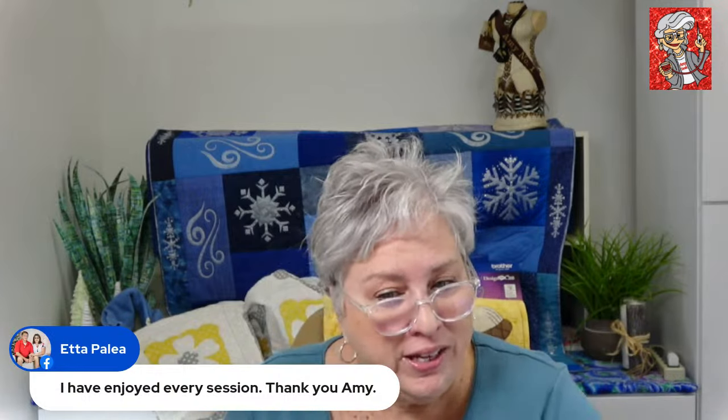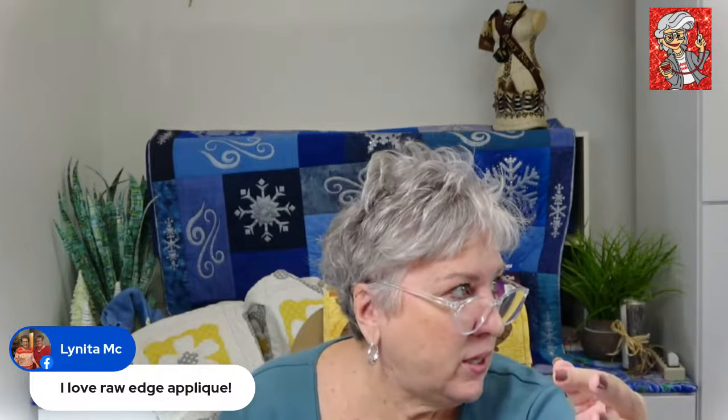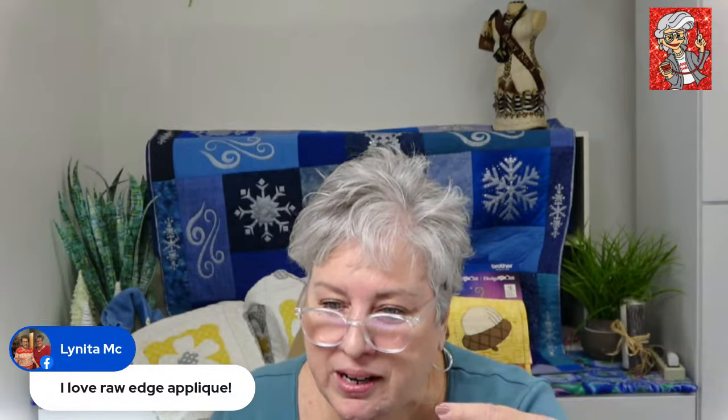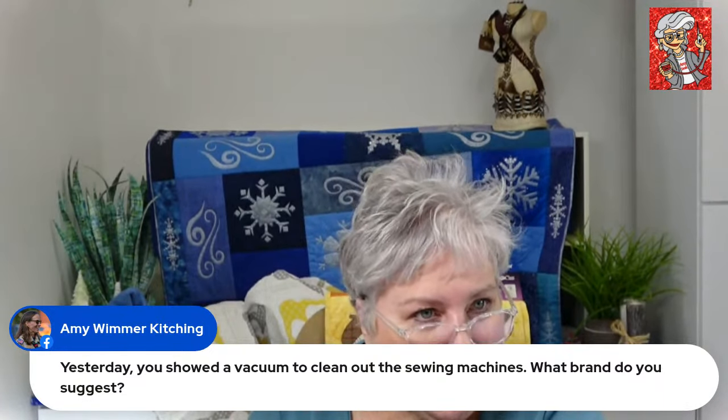Any questions? Do you guys like appliqué? Lydia loves raw edge appliqué — me too. It's quick and easy, and there are so many layers and depth and distinction you can add to your projects. Someone asked about the vacuum to clean out the sewing machine — ours is just called a mini-vac attachment. The big thing is to make sure it has a reducer so it'll go into a bigger or skinnier vacuum. At home I have mine set up to work with my handheld Dyson.